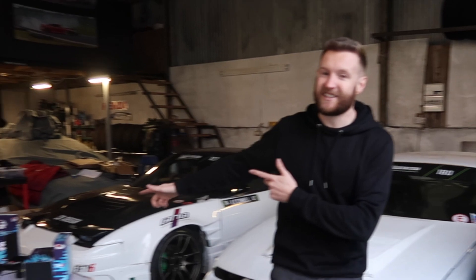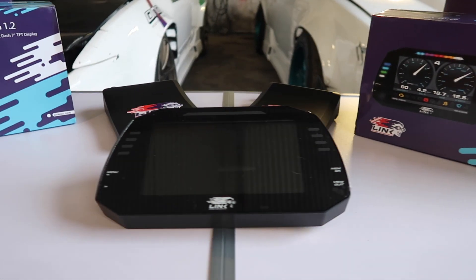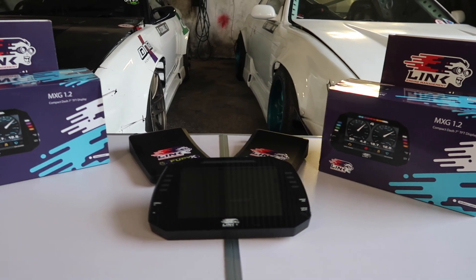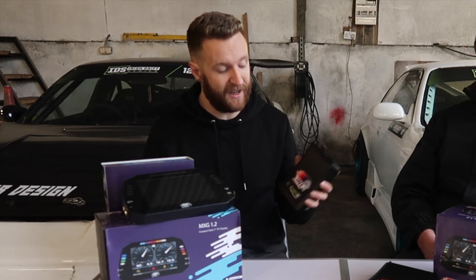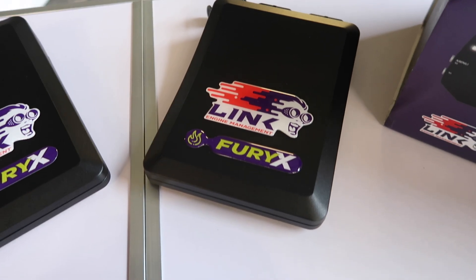That's what this first video is about, because we're super excited here in the garage to announce that we officially have our first title sponsor for the 2021 season. I'm absolutely delighted to announce that it's Link ECU. So guys, I said that we have Link ECU on board for this season — absolutely delighted about that. Basically, we are going to be fitting three of these ECUs to the cars. This is the Link G4X Fury ECU, the absolute top of the range at the moment.